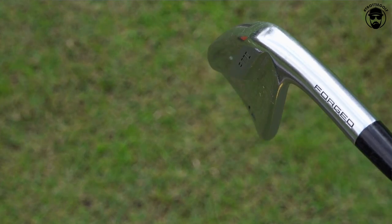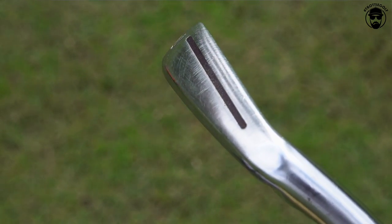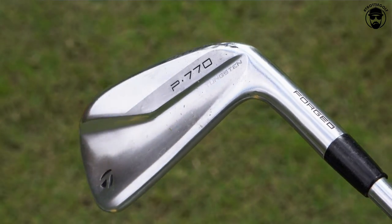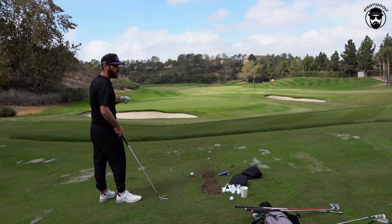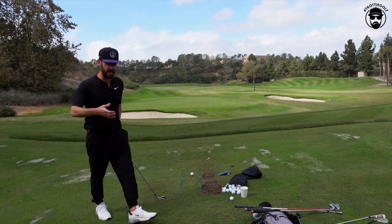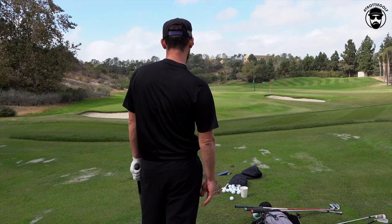This is a 770, so it's got a slight speed pocket in there. This is the club I use — it's quite versatile. I'll add today though, I'm going to give you these numbers normalized, but it's tricky. It's not an easy long iron day.